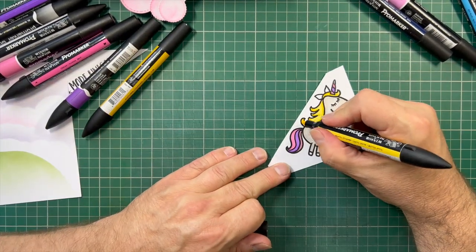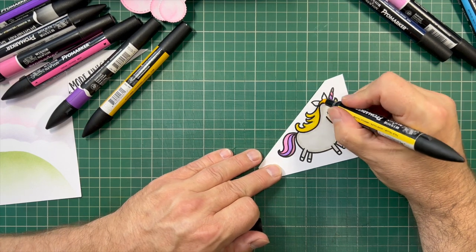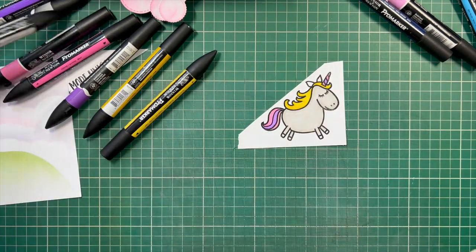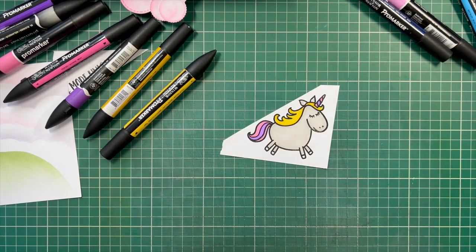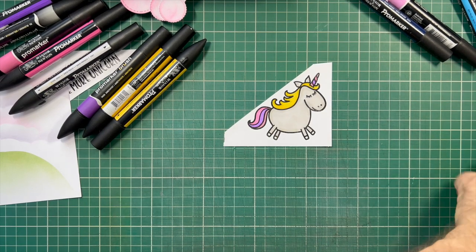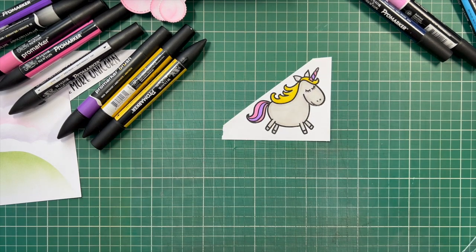We don't want completely flat colour — you just want a bit of texture so you can see some variation within the colouring. I'm going back in with the cool grey to give the ears a bit of colour, and also the hooves. For the hooves I'll use a slightly darker grey — Grey 3 — and our unicorn is now coloured. He looks quite cute.